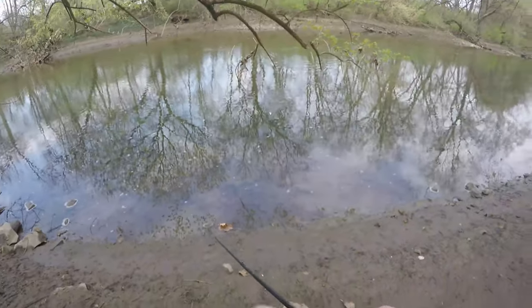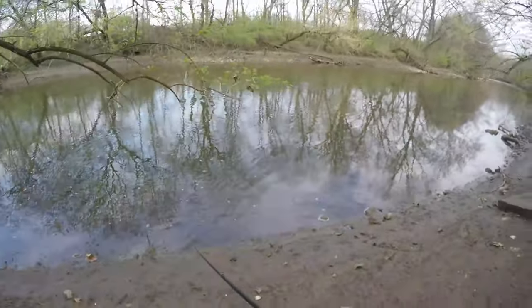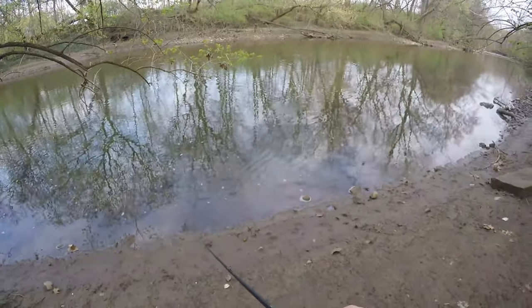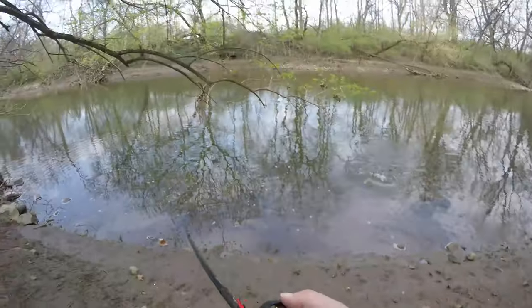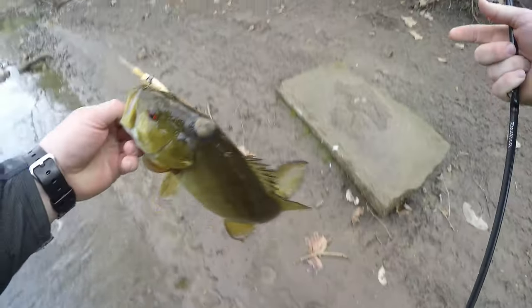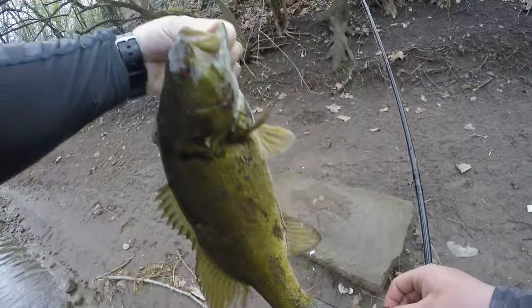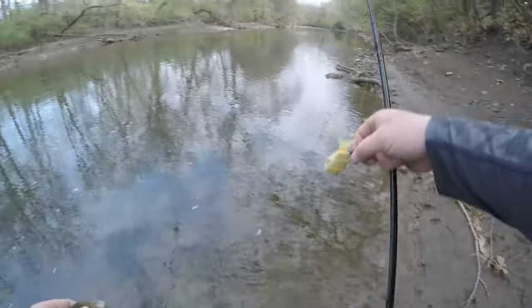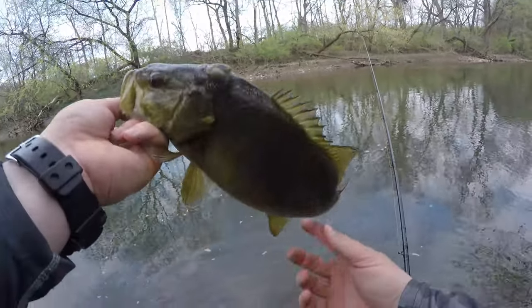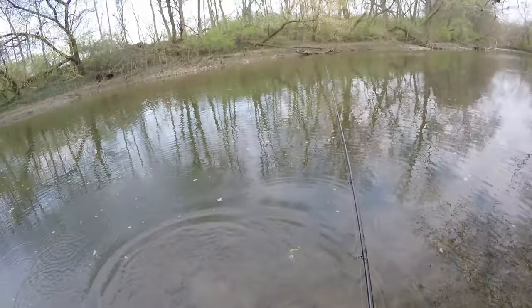Oh my god, did you guys just see that? I just had something huge come up and eat it! Oh, right there at the bank — that was sick! Come here buddy — oh, he's got a growth on his head, I've never seen that. Look at that! That was awesome — that's my second smallie on the five inch Trace, right here in the shallows. That was sick. It's a 15 incher, at least, probably 16. There you go buddy — he's strong, swimming off really good.